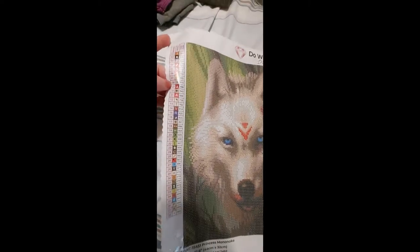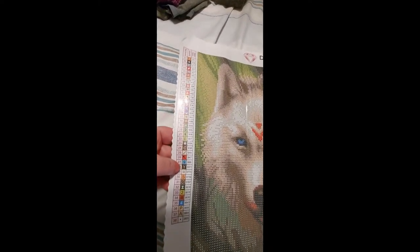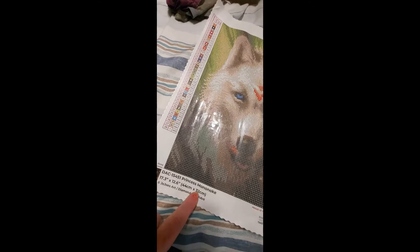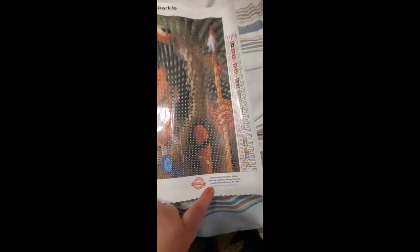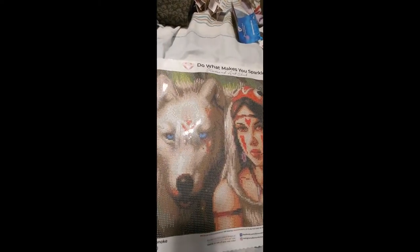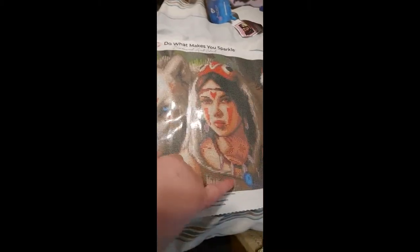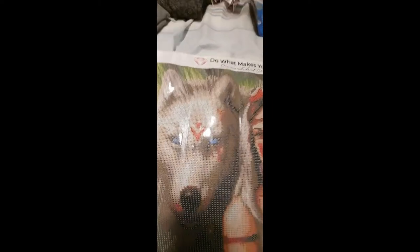I had to record this a second time because I forgot to show you the drills. The schematic has very easy symbols. The only two I'd be worried about are the V and the Y, and I'll show you why on the canvas. Your image is below the branding — Princess Mononoke, JoJo's Art, Diamond Art Club. There's your social media and lifetime warranty. If you want to enhance with ABs, you can do the symbols on her face, her eyes, his eyes, and even her necklace bones.